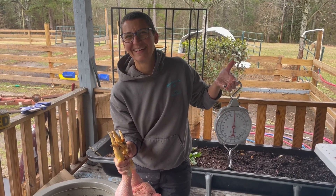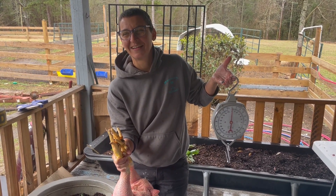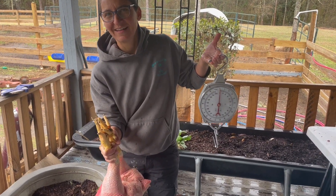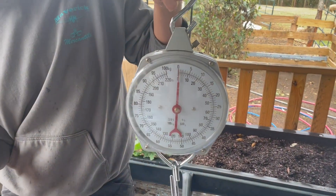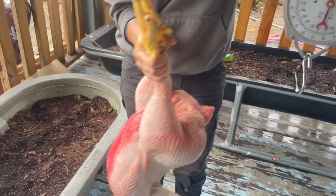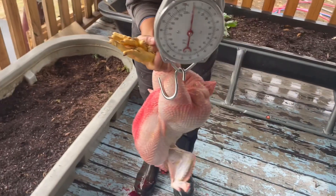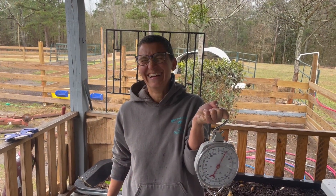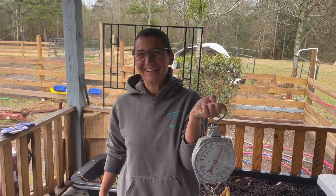Welcome back to another video from CRMK Ranches. Today we're butchering chickens and we want to show you — we've zeroed out the scale and this is a meat rooster. We're going to show you how much he weighs. Connie's getting her exercise, doing a little bicep curl there.